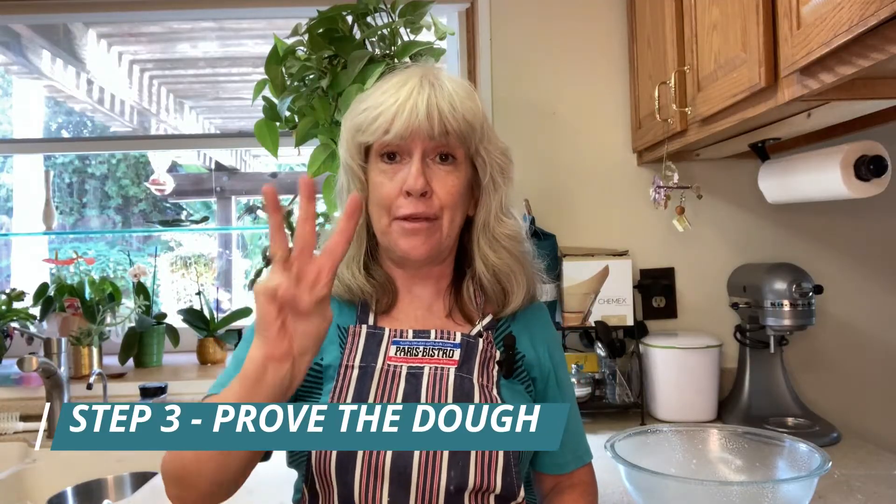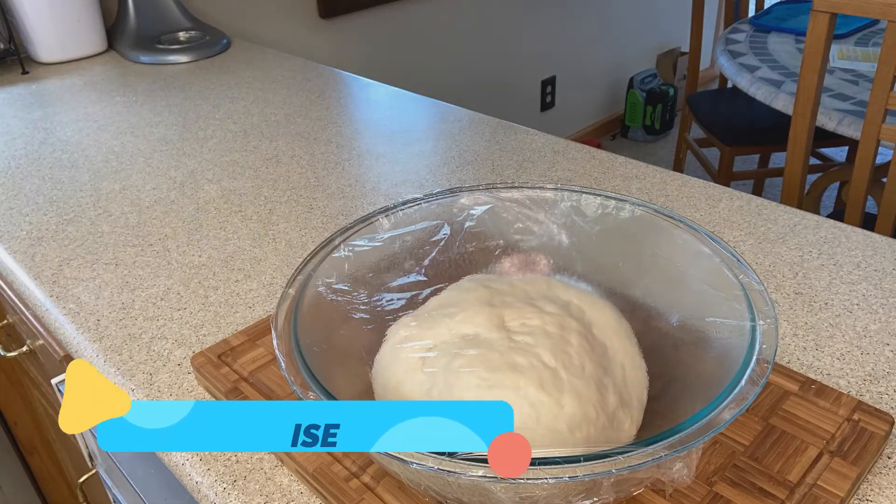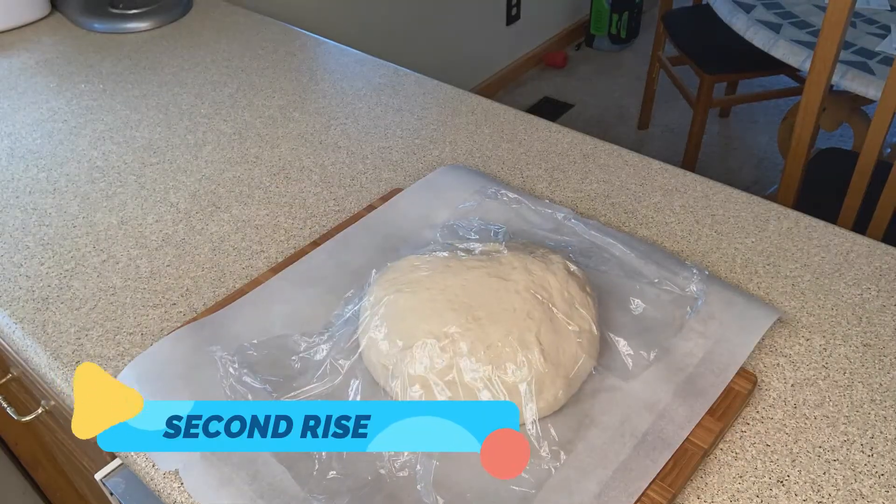Step number three: prove the dough. Now we're just going to let it rise. Step four: bake.